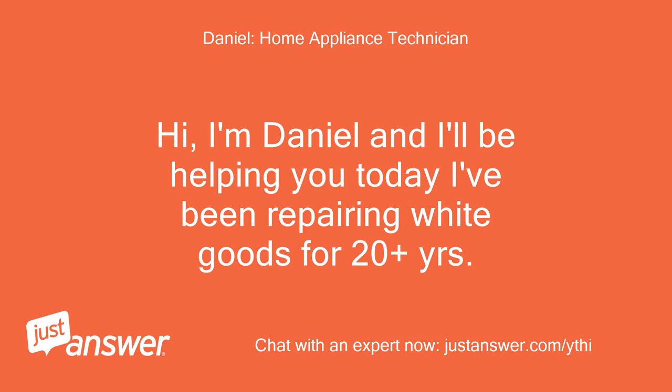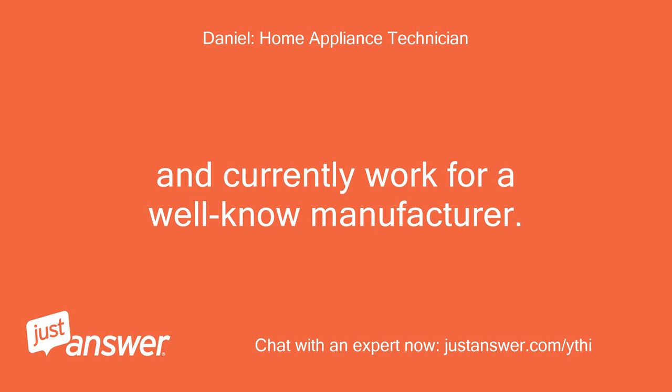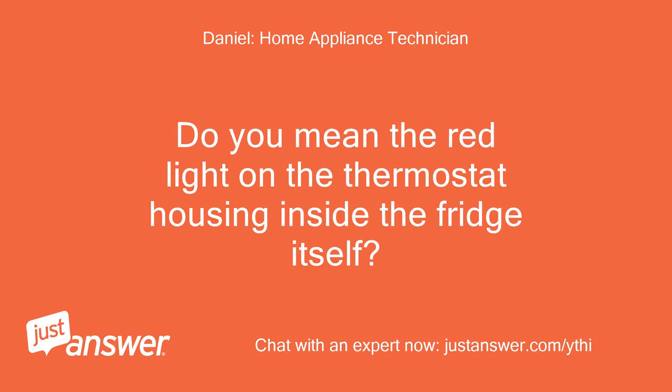Hi, I'm Daniel and I'll be helping you today. I've been repairing white goods for 20 plus years and currently work for a well-known manufacturer. Do you mean the red light on the thermostat housing inside the fridge itself?